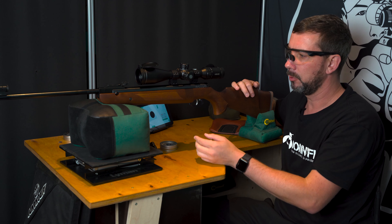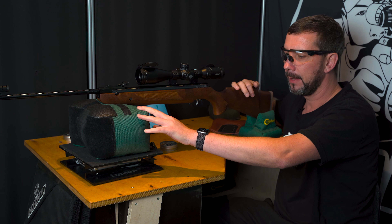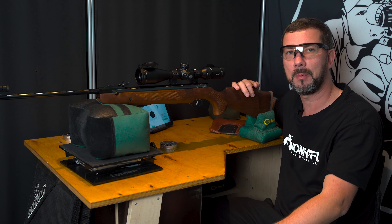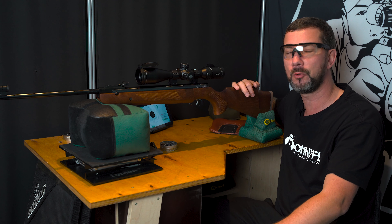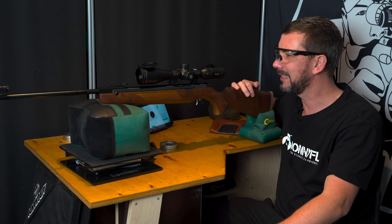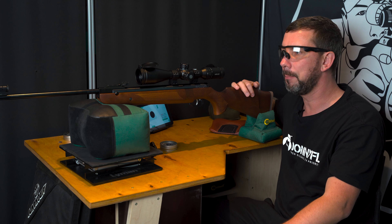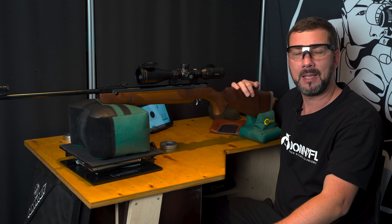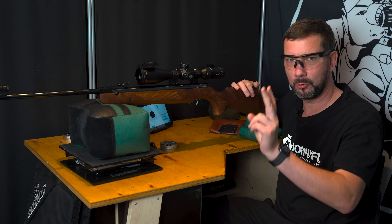I'm shooting Airgandy's finest pellets. I have a different rest setup today. If you saw my HW-98 video, you saw that I struggled to get a decent result with it. The HW-95 is the sister model, and I have a hard time with these two rifles. They are the only two that I have any trouble with, but I have seen several times that they are highly accurate.